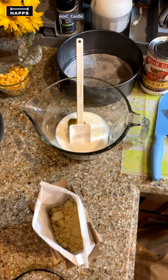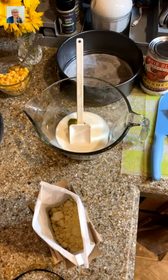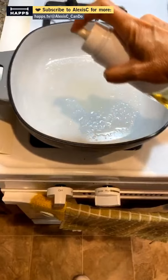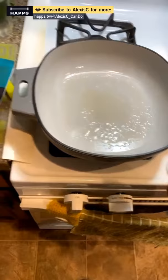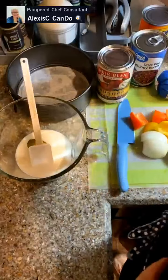I'm using avocado oil — one big spray is about one teaspoon. I don't think we need a whole tablespoon, maybe two teaspoons, which is just a little bit less than one tablespoon. We're spraying the pan with oil and getting it nicely heated up.